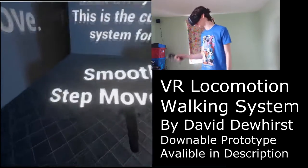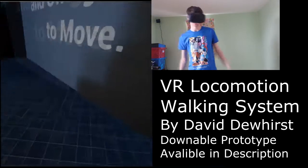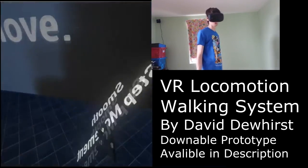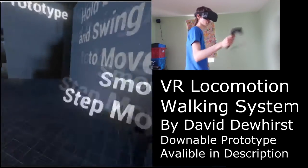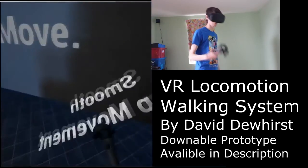The only problem at the moment is that you do need both controllers to work. I'm working on that down the pipeline for this project — I plan to have one-controller movement so you can use another hand for a shield, a gun, a sword, or whatever ideas I've got in the works.